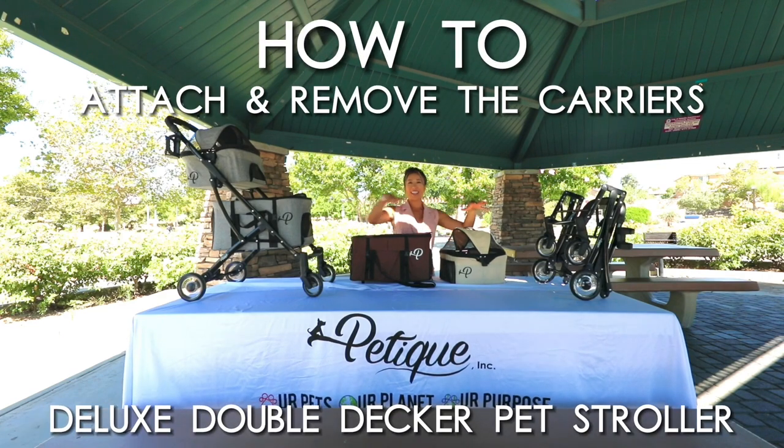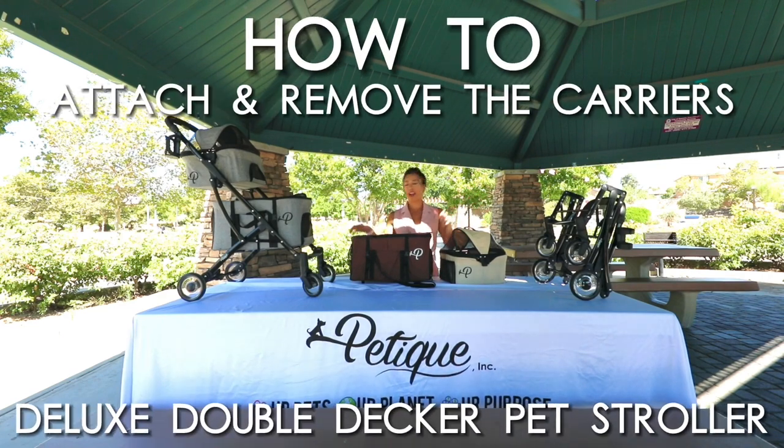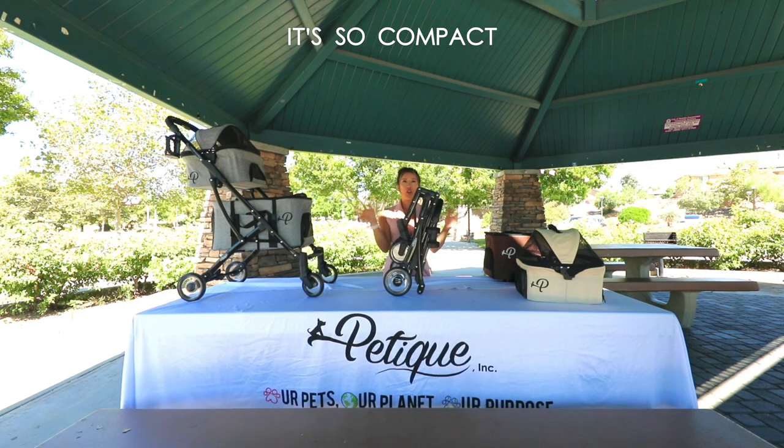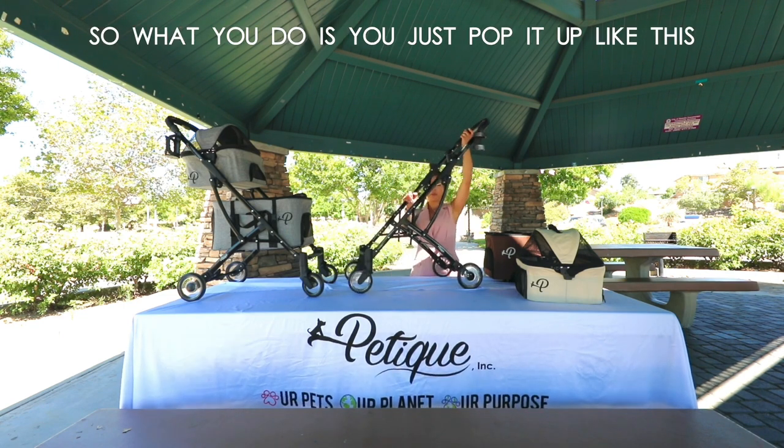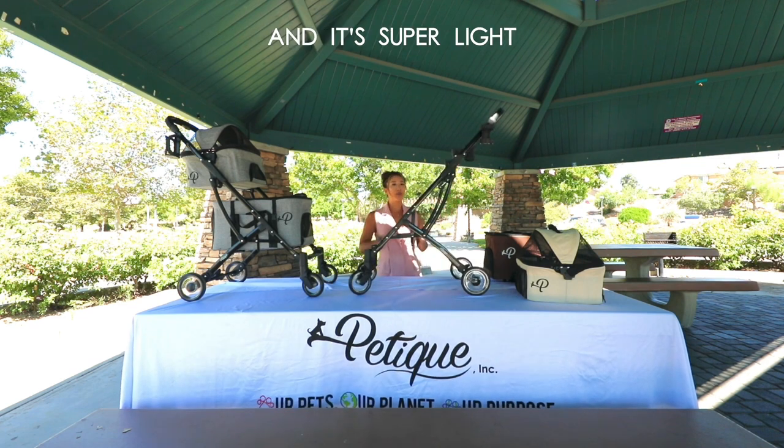I'm going to show you how to put on the carriers and take them off the frame. I love this frame — it's so compact and it's a trifold. You just pop it up like this and it's super light.